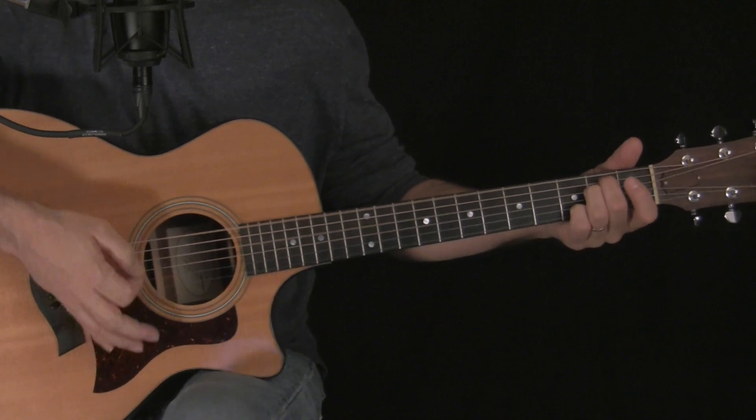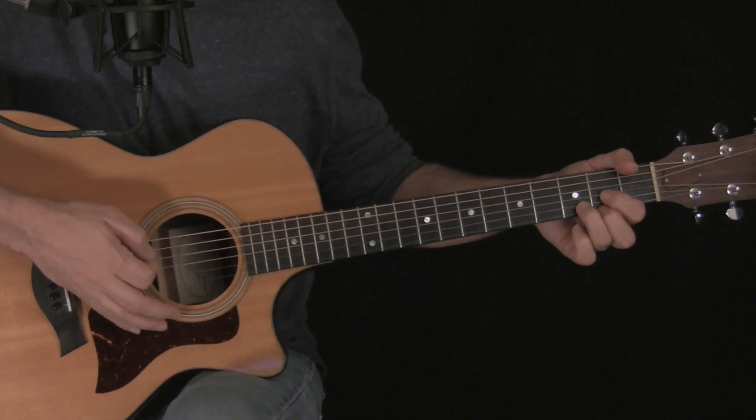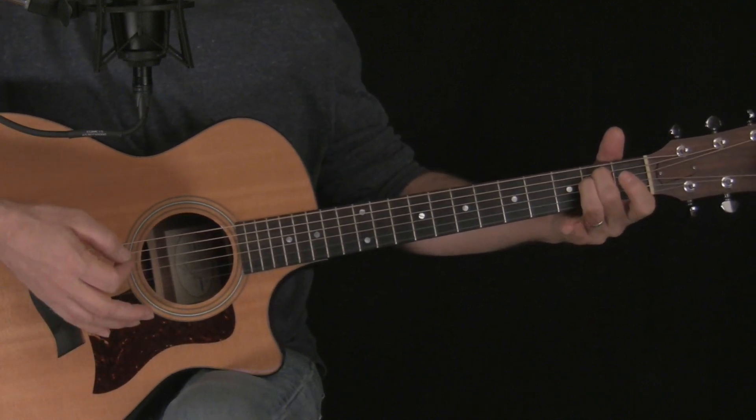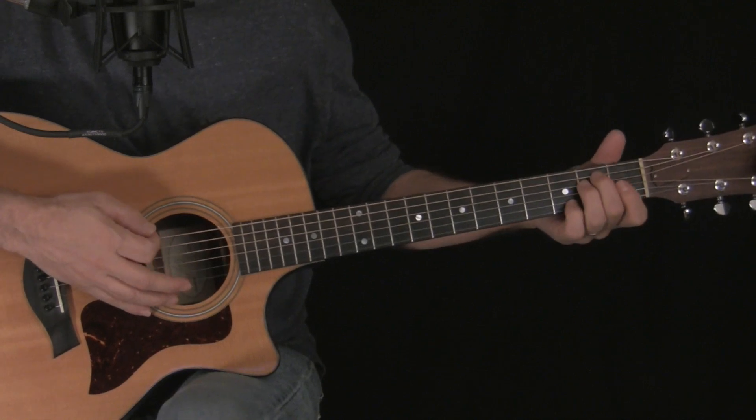Two downstrokes, and then six more strums. Then we're going to do a D chord. Then 1, 2 — E minor. We're going to get rid of the 7th, just go straight back to E minor.